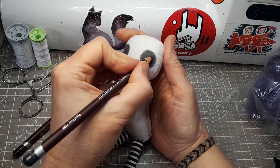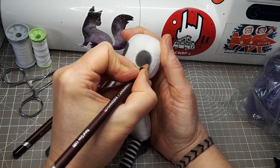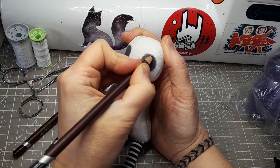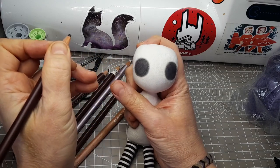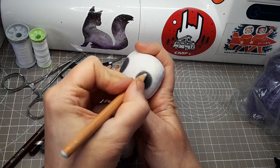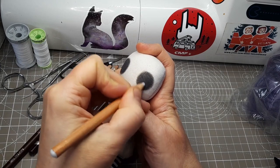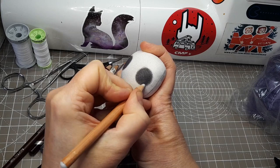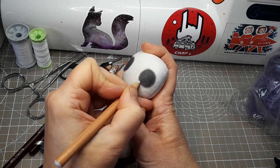I always start the face with the eye shading. I shade the entire area that will go behind the button eyes — I don't want any white showing through the buttonholes. I'm using Derwent Colour Soft pencils because they're nice and smudgy and highly pigmented. I blend the shading with a Derwent blending pencil. It can take a bit of time to get this right. I want a nice soft edge all around the buttons.